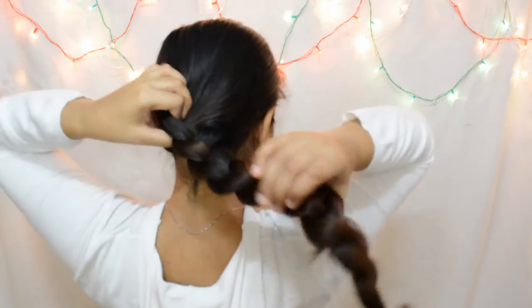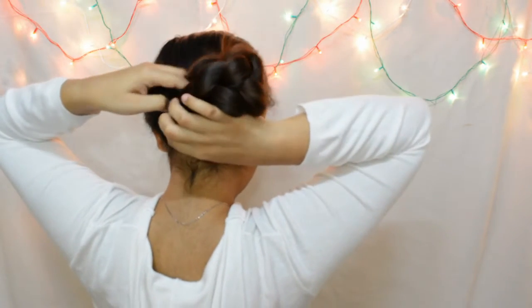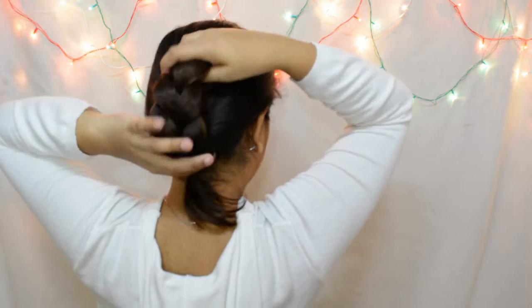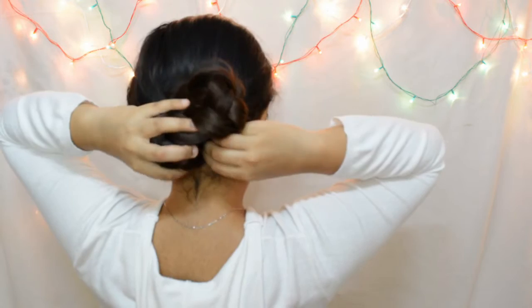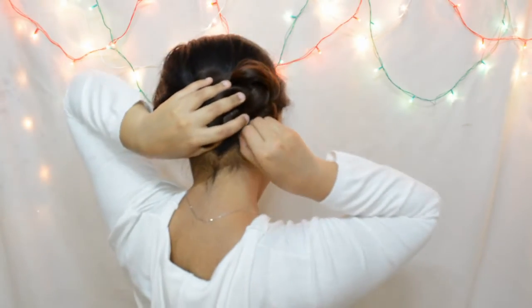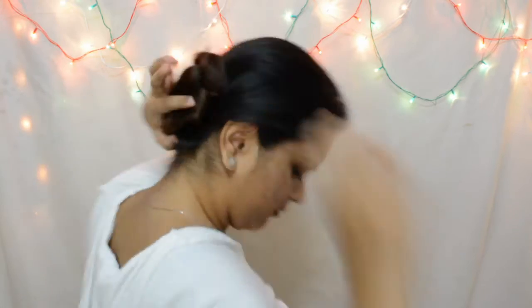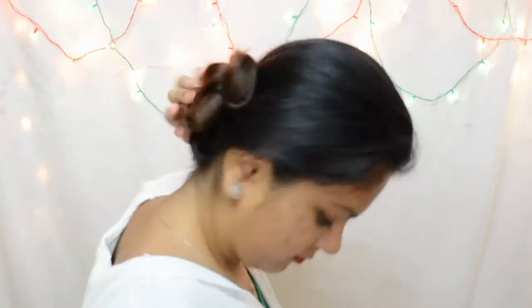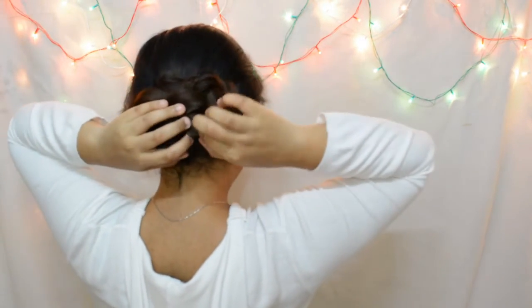Just make a hole in your braid at the top and flip your braid through it. And then just arrange it horizontally. And then we are going to use bobby pins and hair pins to tuck it in place. Arrange the braid until you like how it looks.